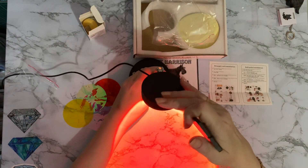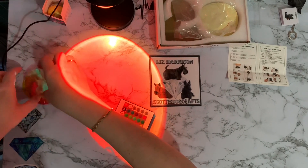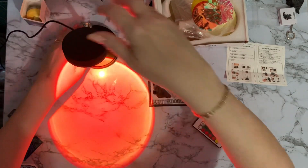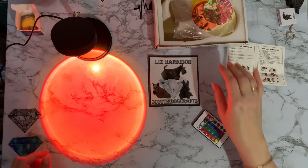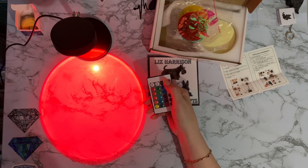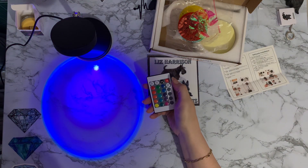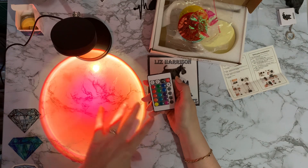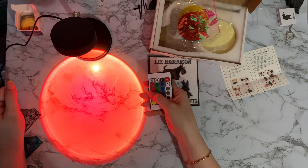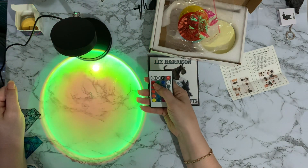Switch it back on again - I'll point it down so you can see the different colors. It does look like a sunset! On the remote control we've got red, green - wow, that's a very bright green - blue, and white, though it looks different because it's on a color filter. Then you've got varying reds, orange, down to yellow - this is great fun to play with!